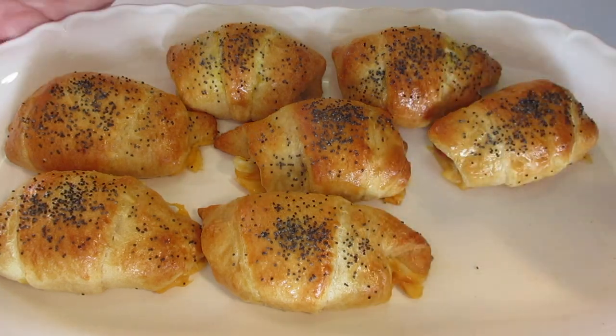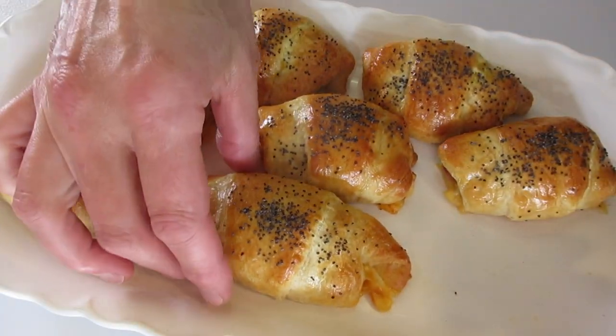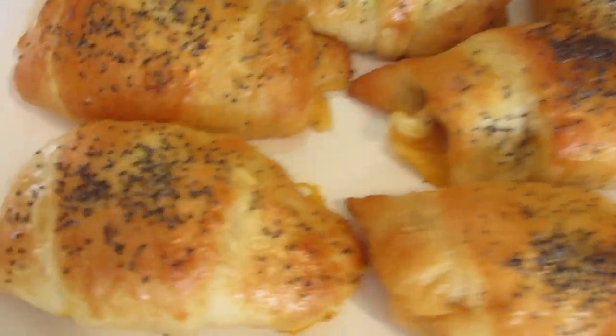I'm Deronda with Foods 101. Give me a thumbs up, leave me a comment, and hit that notification bell to be the first to get my new YouTube food videos. Thanks a million for watching — I'll catch you lovely people later.